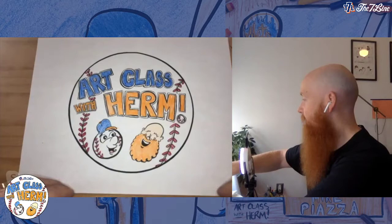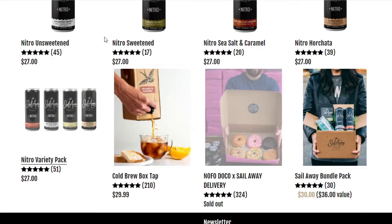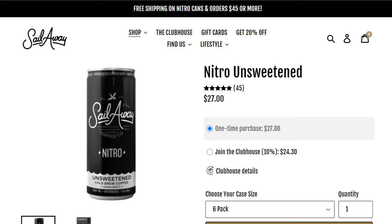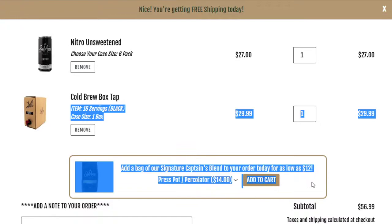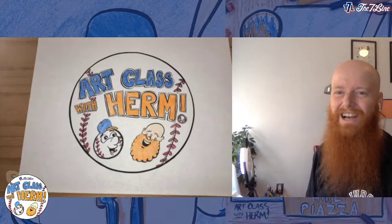Big shout out to our sponsor for today — Sail Away Coffee. Can you see how delicious it is? Thanks, big ups to Sail Away Coffee for once again sponsoring our episode. It's Sail Away Nitro Brew Cold Coffee, infused with nitrogen, which gives an incredibly creamy texture — organic, dairy and gluten free. You can check all of their stuff at SailAwayCoffee.com. They also hooked us up with a discount code: type in HERM20, H-E-R-M-2-0, and you get 20% off your order. Thank you for the delicious coffee!